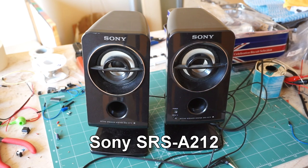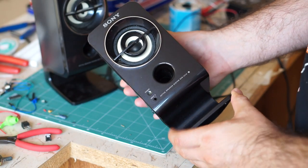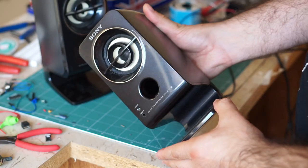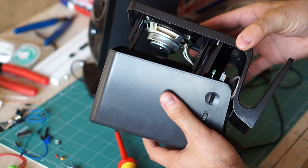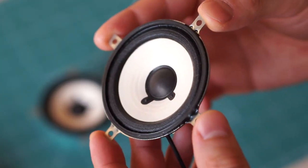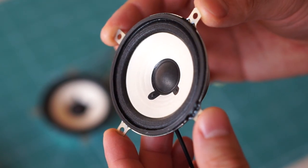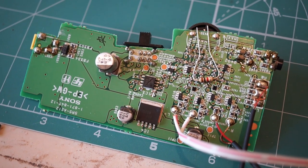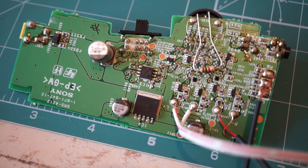This whole project started with these old computer speakers, which I found on sale for a few dollars online. They arrived in good condition and the sound was okay, but I wanted to make them wireless somehow, so I took them apart to see what was inside. The speaker drivers were in good shape and I really liked the white color. The circuit board was also flawless.